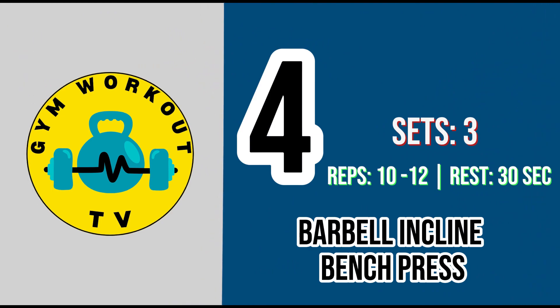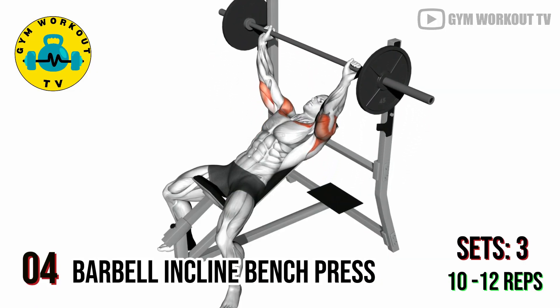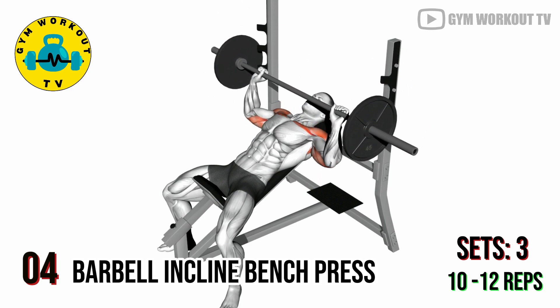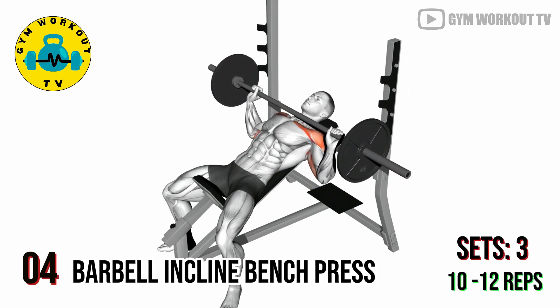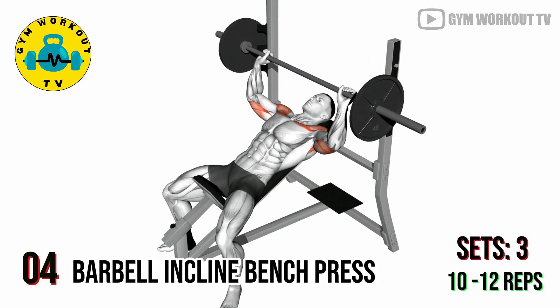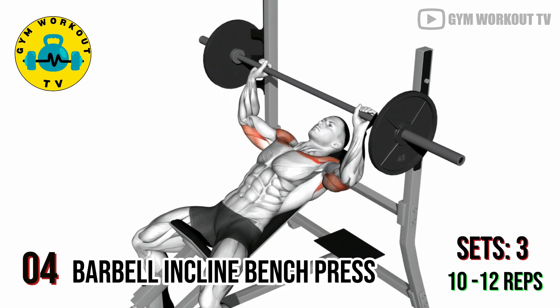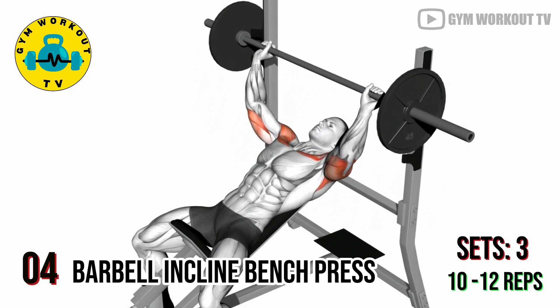Perform three sets of 10 to 12 reps per set. Fourth exercise: barbell incline bench press. Adjust the bench to a 15 to 30 degree incline, lie back, and perform bench presses with a barbell. Incline bench presses target the upper chest, helping to create a well-balanced chest development. Perform three sets of 10 to 12 reps per set.